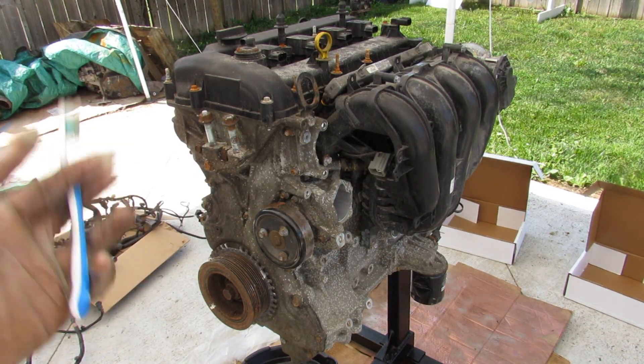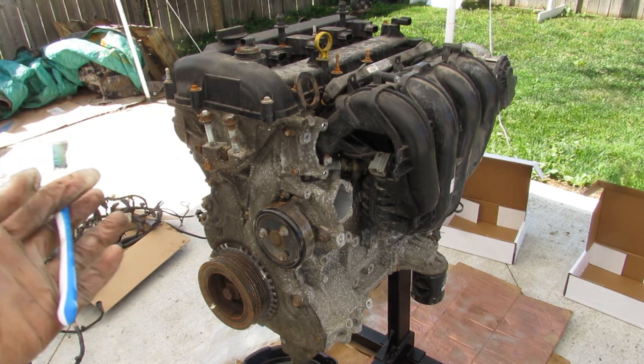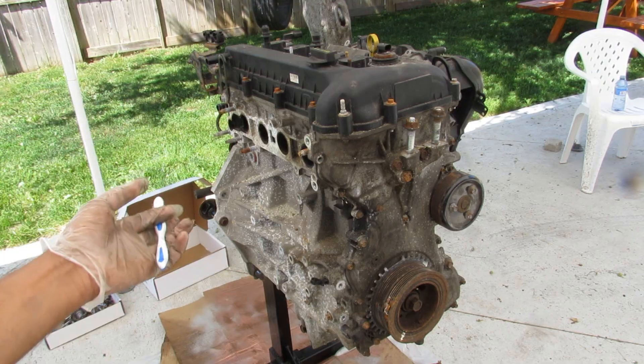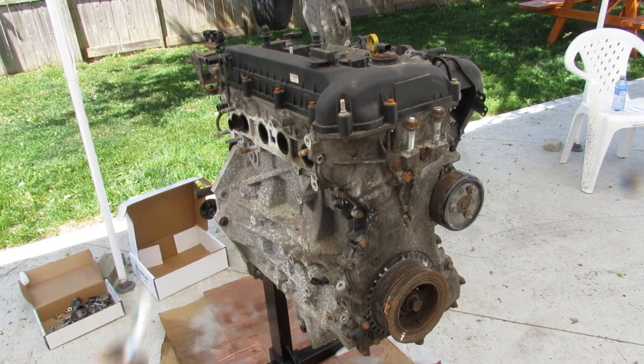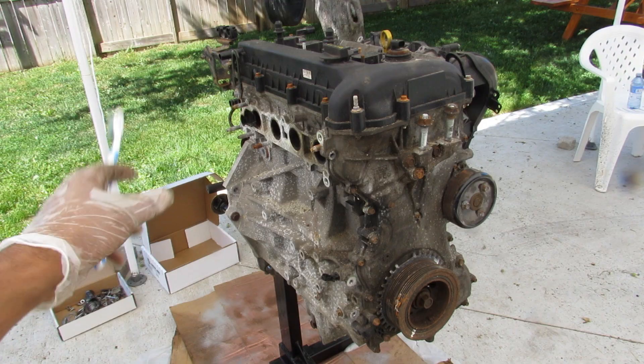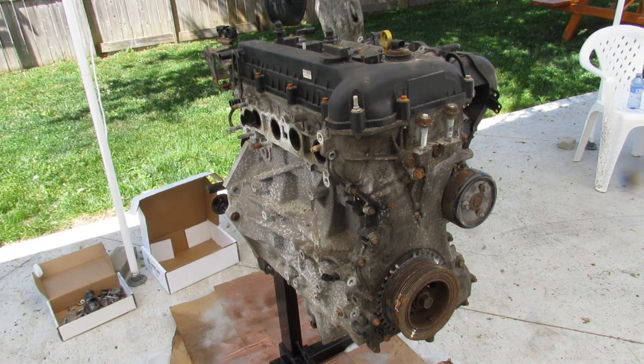Today we're going to be taking an in-depth look inside of the Mazda MZR engine, also known as the Ford Duratec, to see what's inside and how it works. This one is a 2.0L version out of a Mazda 3, which came in with a ticking or knocking kind of noise. We'll tear this down to see what happened and also examine some of the weaker points on this engine.